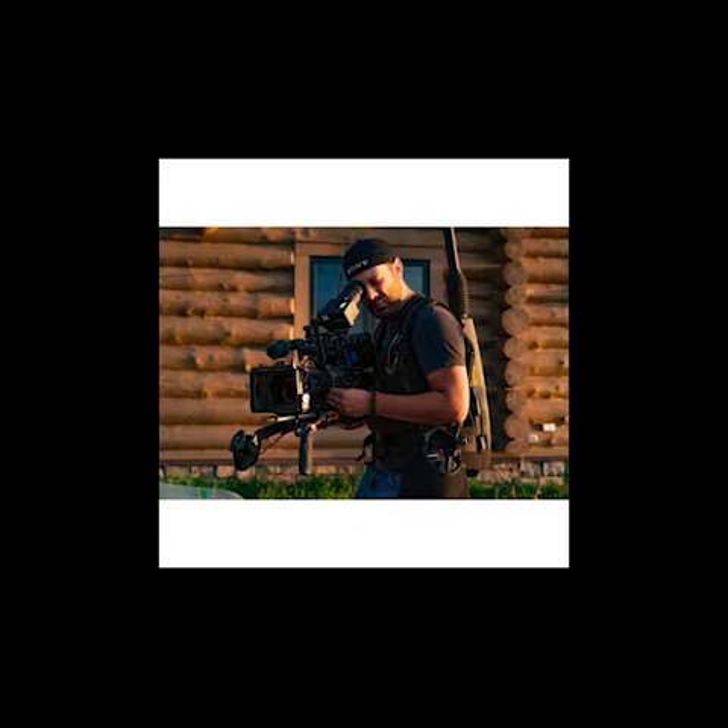In addition to its wide dynamic range, its enhanced color and light features include a dual-base ISO of 800 and 4000, which is helpful when in low-light situations or using a slower lens. Its 7-stop electronic variable ND filter can perform in auto or manual mode, smoothly adjusting from 1/4th to 1/128th density. The camera's default S-Cinetone color look offers the same soft, vivid tone as Sony's Venice camera.